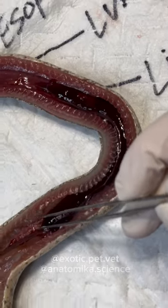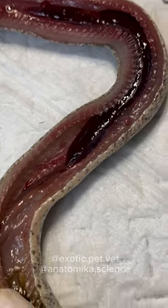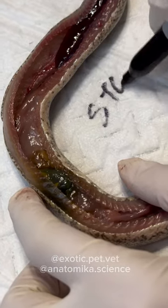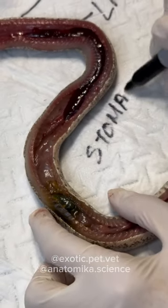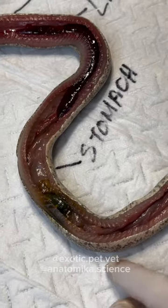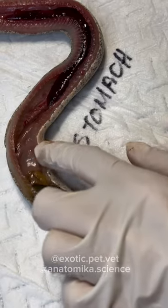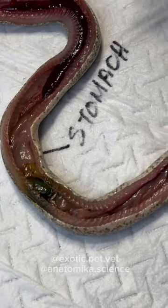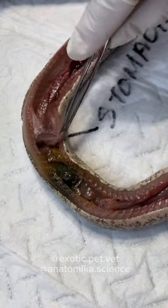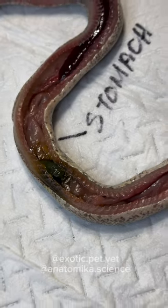Past the liver you have more lung. And then we have the stomach — it is empty, but it's pretty big, so you can see how they can fit in a nice rat or mouse. Very stretchy organ.